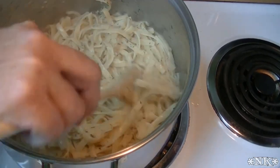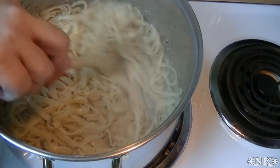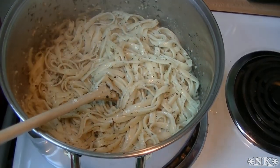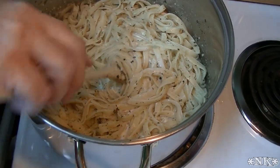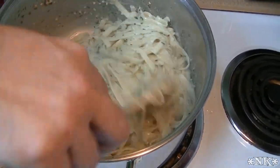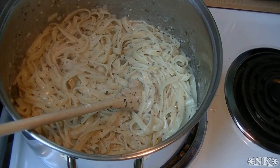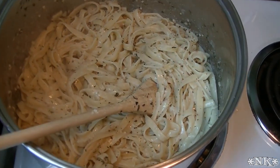If you want to leave it like that it's delicious, but we're gonna gild the lily just a little bit. I'm gonna add a splash of cream — not too much, maybe a quarter of a cup. Give this a stir. I also have a package of sour cream here that I wanted to try — but actually, that's scary, I'm not gonna use that.